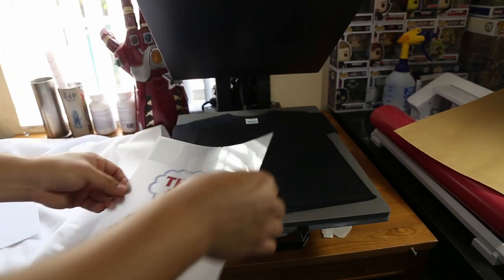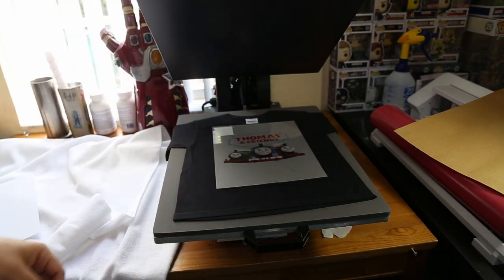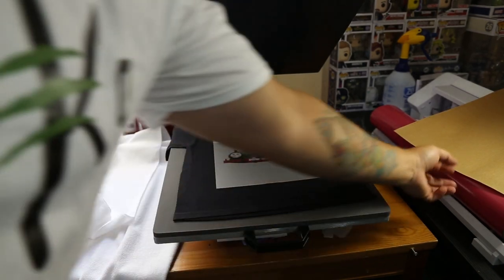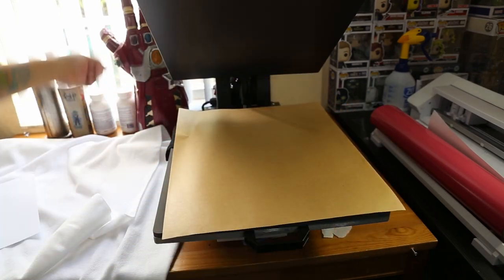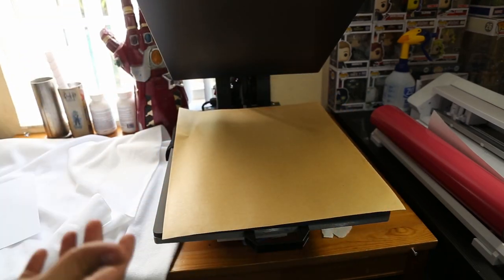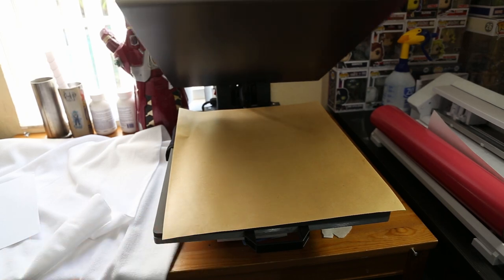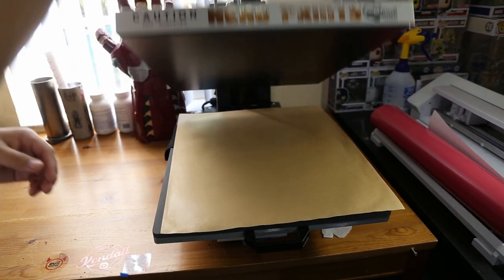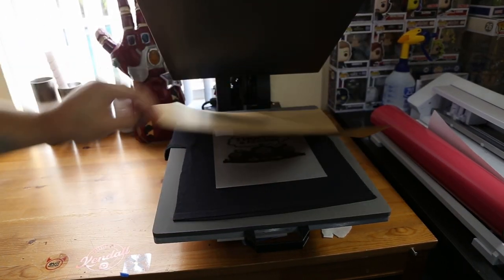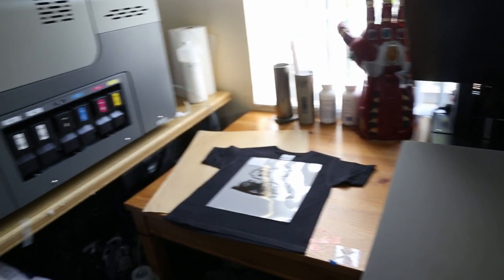I'm just going to go ahead and put it on like normal. Right now I have it at 320 degrees. I'm going to put this on right there, and I'm just guesstimating here — I'm going to press it for about 45 seconds. Let's see what it looks like.